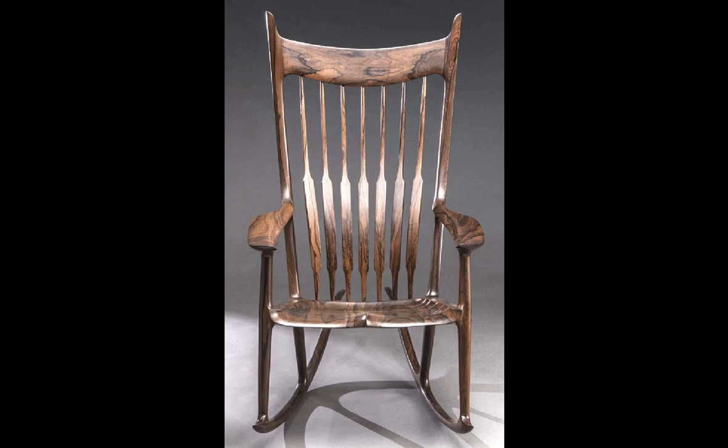Sam did more than create pleasant shapes. Sam created notes, then chords, then symphonies. The shapes and lines in his rocking chair work together as melodies blending in the songs of the great jazz musicians.